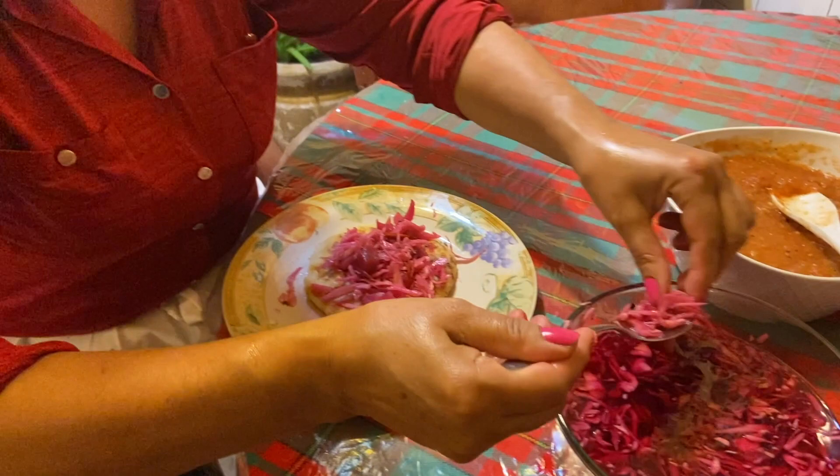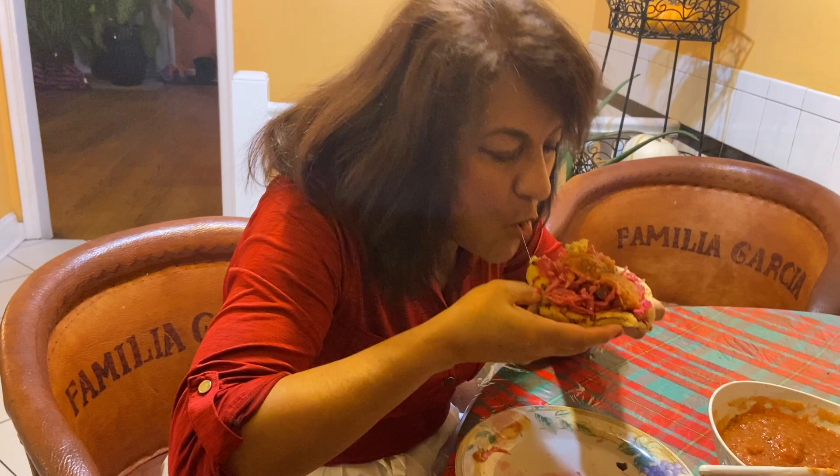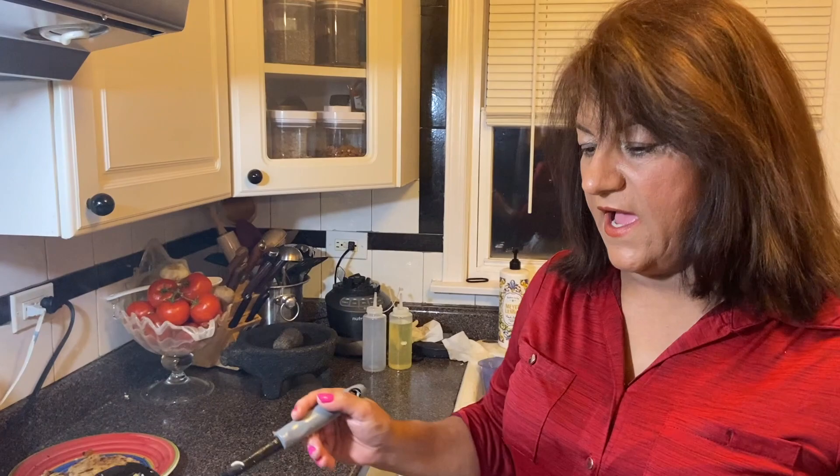Faltó el aguacatito. Ya estuvieron las pupusas — estas son de chicharrón, de puro queso, frijoles con queso, y estas son revueltas.